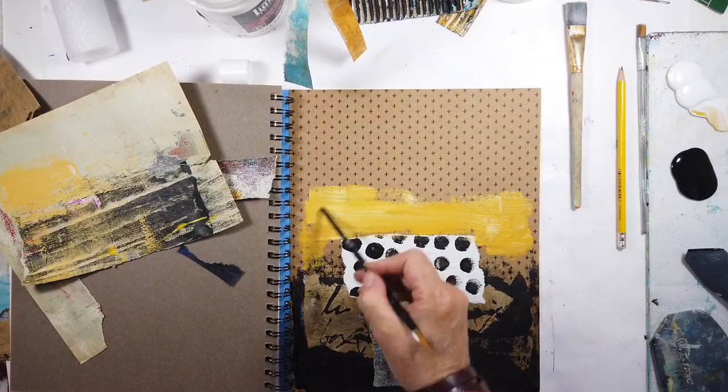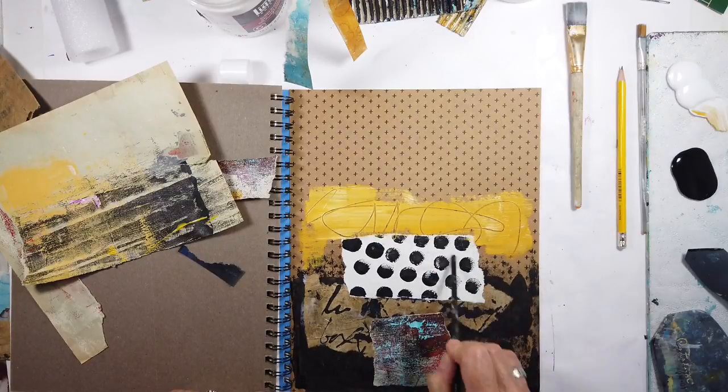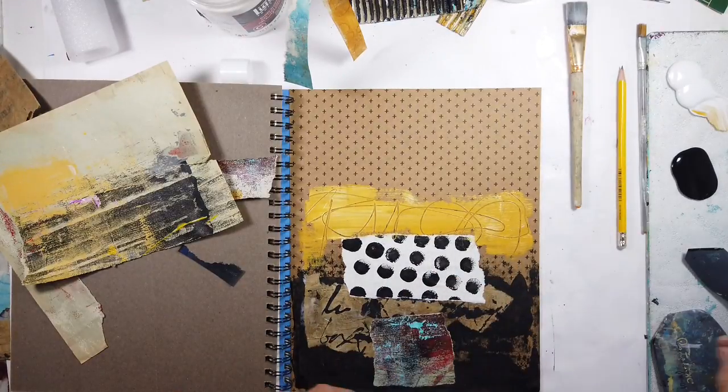I'm mixing it with a little Titan buff and then of course scoring through it with the end of a brush just to break that up. I decide to use a palette knife here, and I think I'm going to come in with even a lighter value.